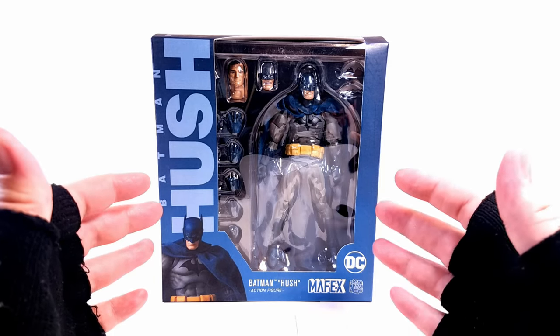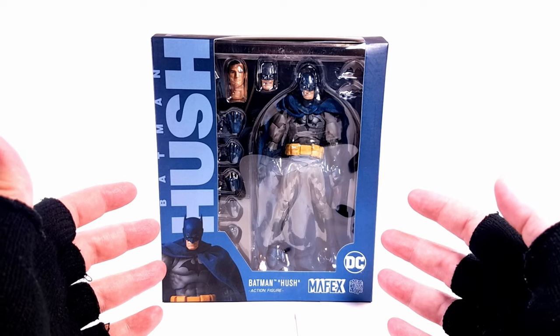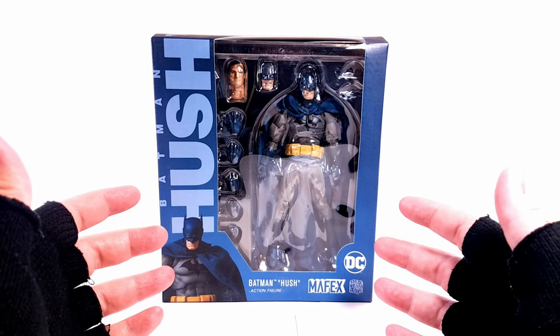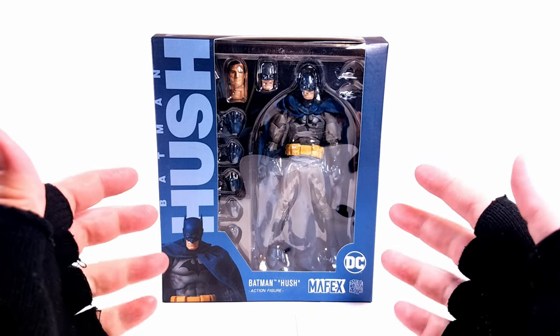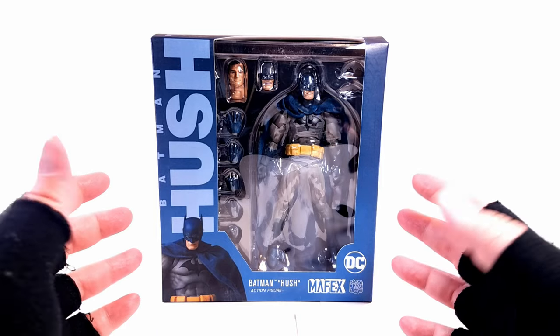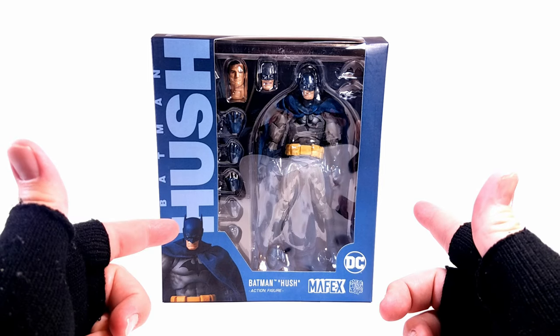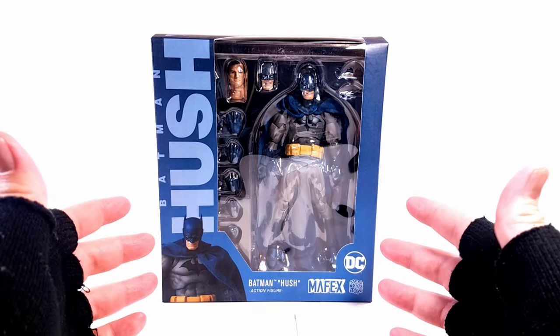If you want to pick it up, please first and foremost support your local comic shop and see if maybe someone has traded one in, or your comic shop was brave enough to order the Mafex line. I'll be honest, these things are not cheap. I've looked at other routes — sold out or non-existent. But if you want to pick this one up along with the Superman Hush, they are at the time of this recording available on Amazon.